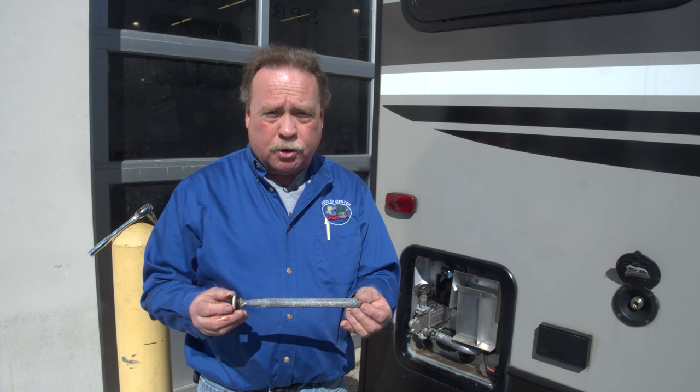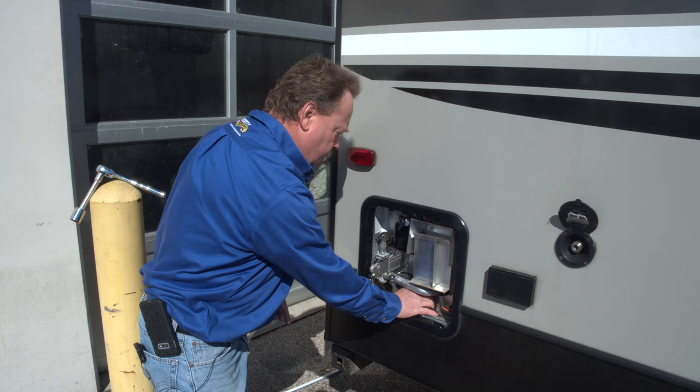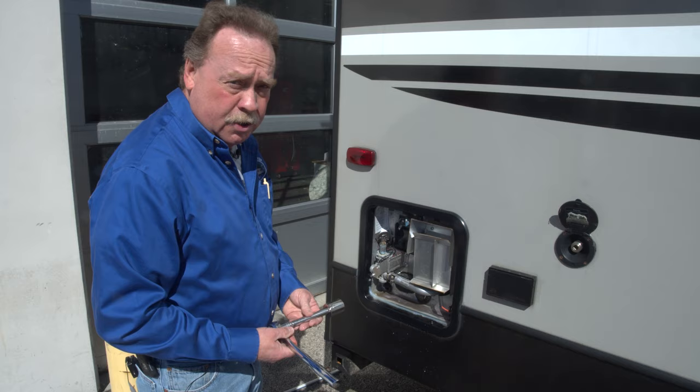This is a Suburban water heater, so it uses an anode rod. A person might look at this and say it's bad — it's all eaten up and chewed up with a spot missing — but in reality this anode rod is doing exactly what it's supposed to do. It sacrifices itself so the inside of your water heater doesn't get eaten out by electrolysis. This aluminum rod sacrifices itself to keep your steel water heater with its glass lining from deteriorating from the inside out. Atwood water heaters just use a plug. The anode rod takes a 1 and 1/16 inch socket; if you have an Atwood with just a plug it takes either a 7/8 or 15/16 socket.